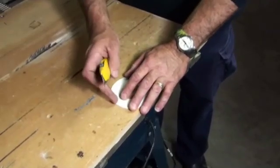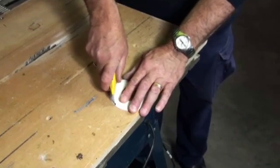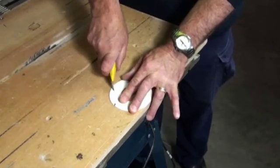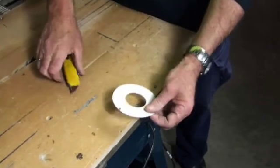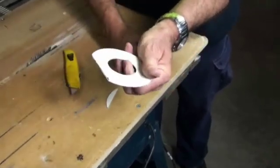With a sharp Stanley knife, going by the marking you've predetermined, just give it a nice, heavy, straight score across the lines. And then all you have to do is snap it off. And that's how easy it is.